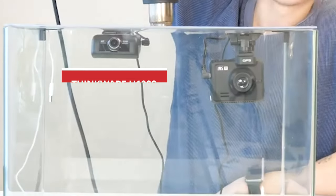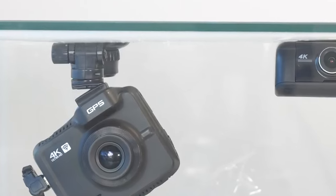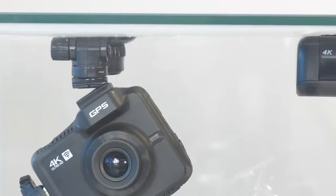Among all the tests we've done, the Thinkware U1000 is still my favorite because at the time we turned up the heat so much that the other sample model melted right off of the mount, while the U1000 still stuck well to the tank.